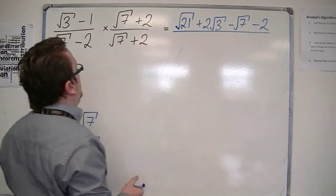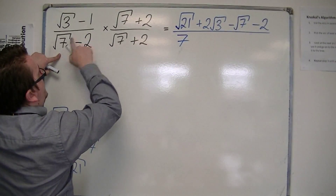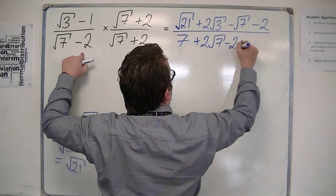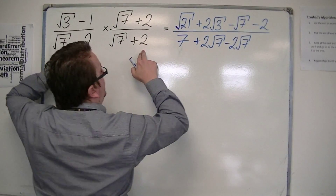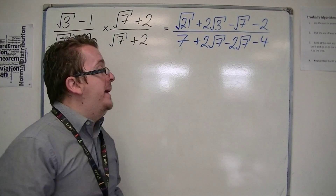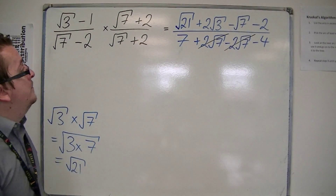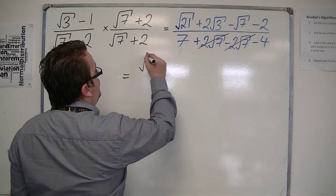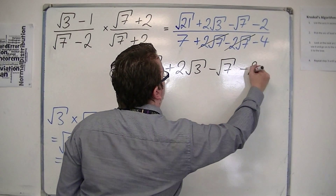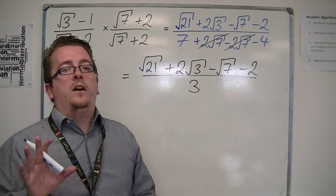For the denominator, you've got root 7 times root 7 is 7. Root 7 times 2 is 2 root 7. Minus 2 times root 7 is minus 2 root 7. And minus 2 times 2 is minus 4. So, as we wanted and as expected, the 2 root 7 and the minus 2 root 7 cancel one another out. And you're left with root 21 plus 2 root 3 take away root 7 take away 2, all over 7 take away 4 is 3. And I would leave it there.